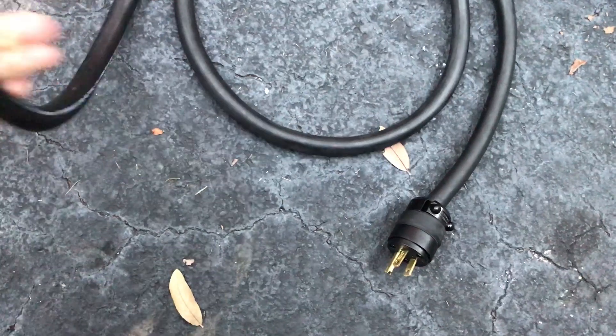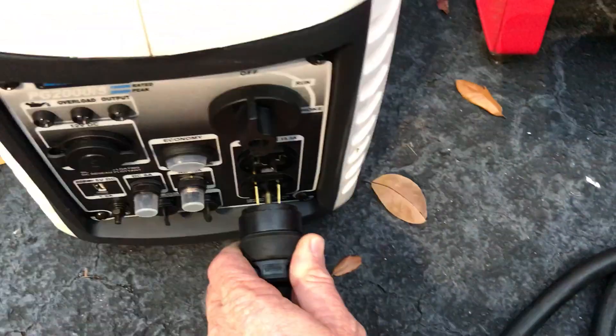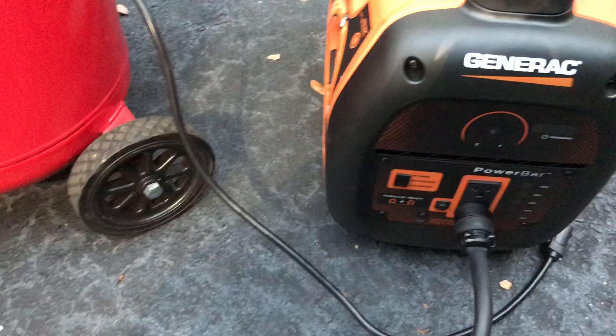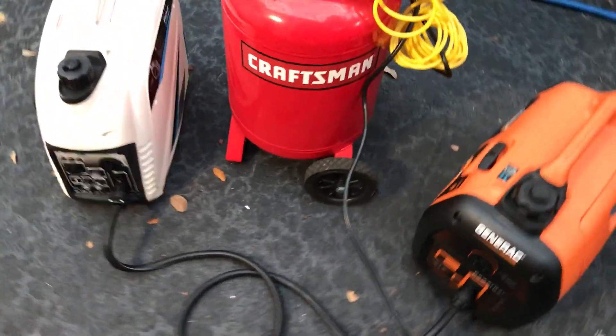We're going to connect it to this generator. Now let's parallel these generators. If you're doing this with a homemade parallel kit, make sure to plug up to both generators before you crank them up. Now that we're connected with our parallel cord, let's start them up and see if we can start the compressor now.